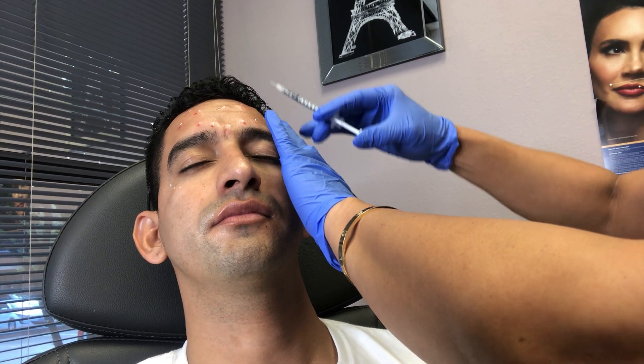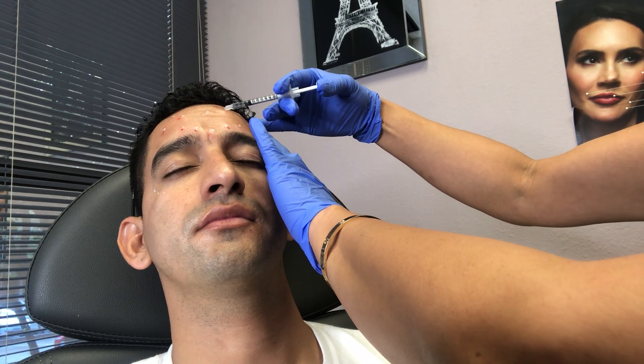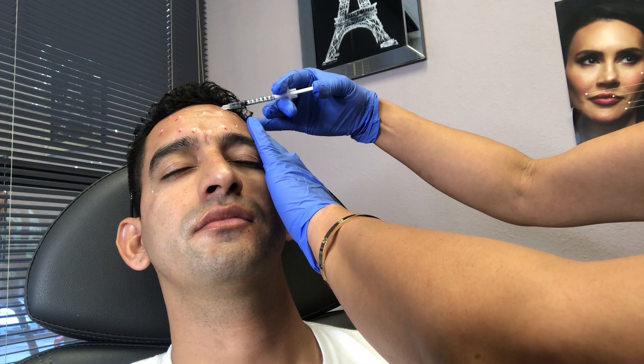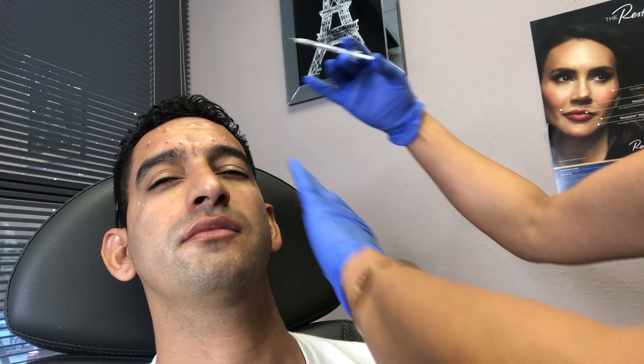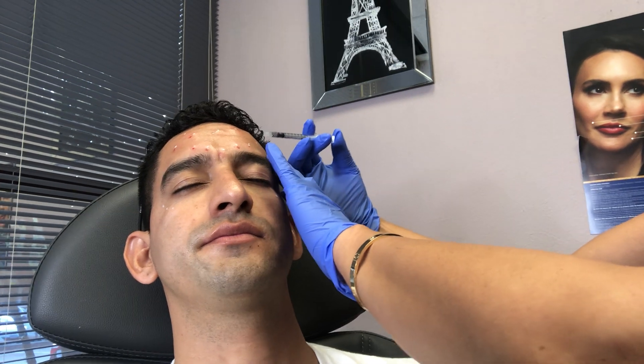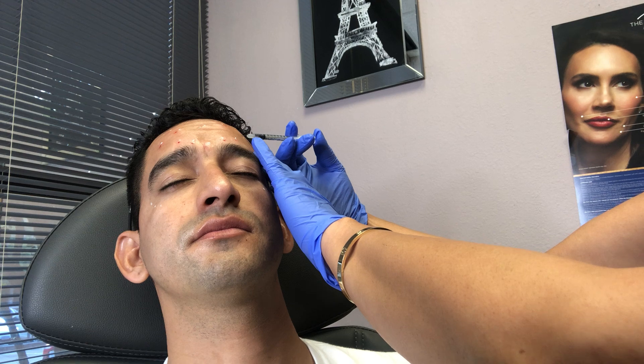Raise your eyebrows again. Perfect. Relax. Excellent. And prick. Perfect. Relax your eyebrows. There you go. Raise your eyebrows again as high as you can and relax. Perfect. And prick. And relax. Perfect. And prick.